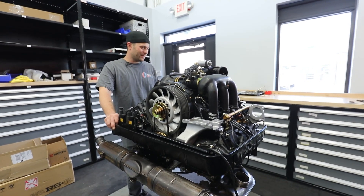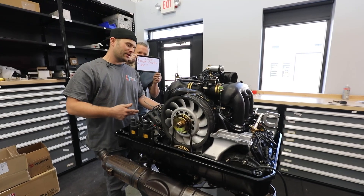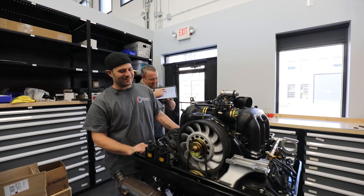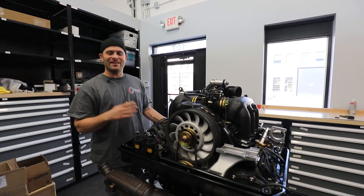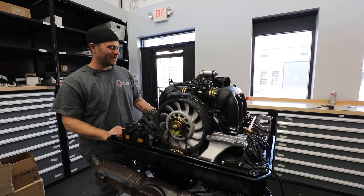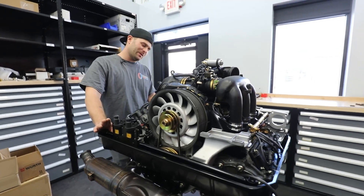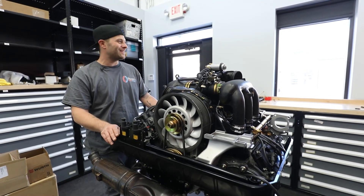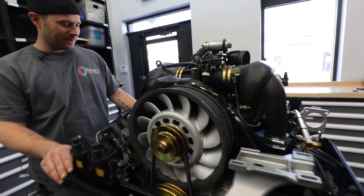Blood, sweat, and tears go into this, and this is what you end up with. If you have any constructive criticism, things you'd like to see more of, things you'd like to learn how to do, or anything you think we can improve upon in our process, videos, or explanations — please leave it in the comments or reach out on social media and we'll try to cover that on the next one. Thanks guys — don't forget to like and subscribe on YouTube, Facebook, and Instagram. We've got a lot of content coming out in the next couple months and we'd love to have you as fans.